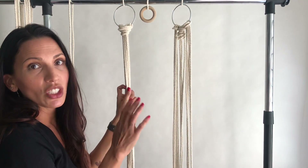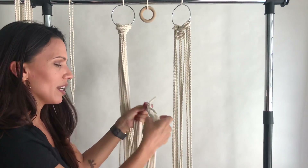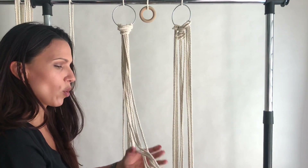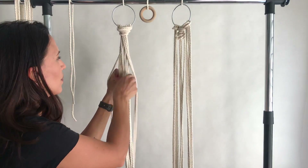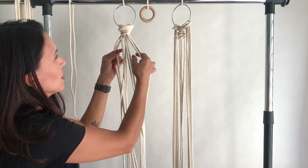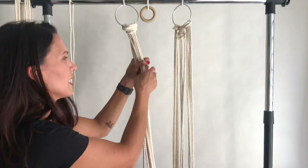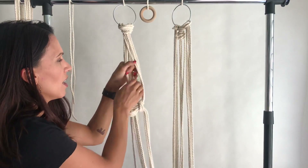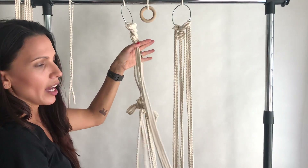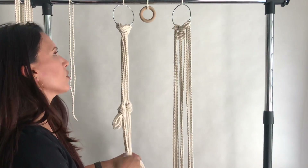Another tip is when I'm teaching a class, you want to separate your cords into groups — typically groups of four. So I would have two shorter cords and two longer cords in each group of four. These are my longer cords here. To help students in a class, I just have them do an overhand knot so they're separated, and then they can start working on their first post.